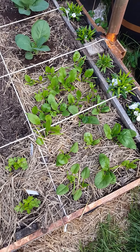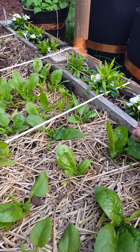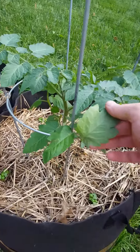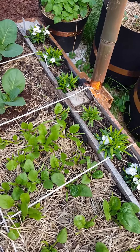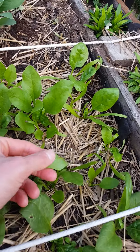One thing I always do when I'm in the garden is I look at the back of the leaves of my plants — anything that's a leafy green, and also my tomato plants. I look underneath the leaves for aphids because that's where the bugs like to hide.